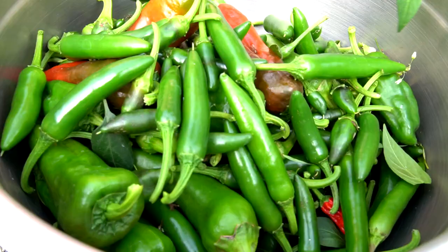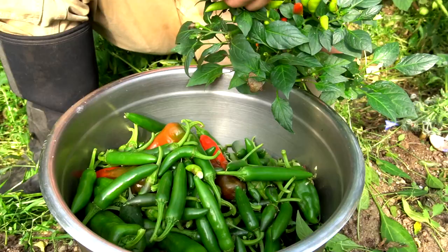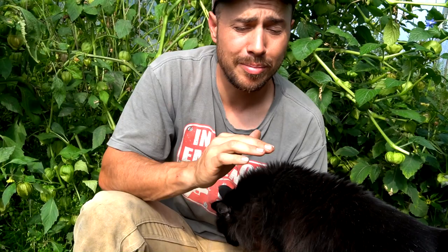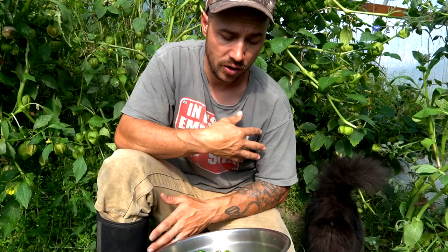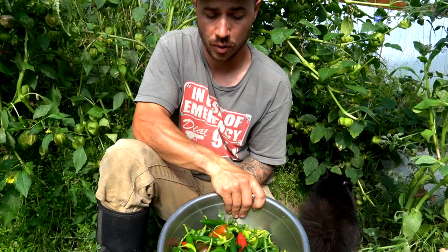We have a five-gallon bucket completely filled up with a mix of peppers — cheese peppers, banana peppers, Anaheims, some bell peppers. We're going to make kind of pickled peppers or banana peppers out of all those. The spicier ones — it's a tough call between making cowboy candy and salsa. Especially with the tomatoes doing good and the tomatillos doing good, we're leaning towards salsa, so we're going to freeze all these. We'll roast them up when we're ready to make some salsa, but for now we're starving — it's been a long day in the garden.